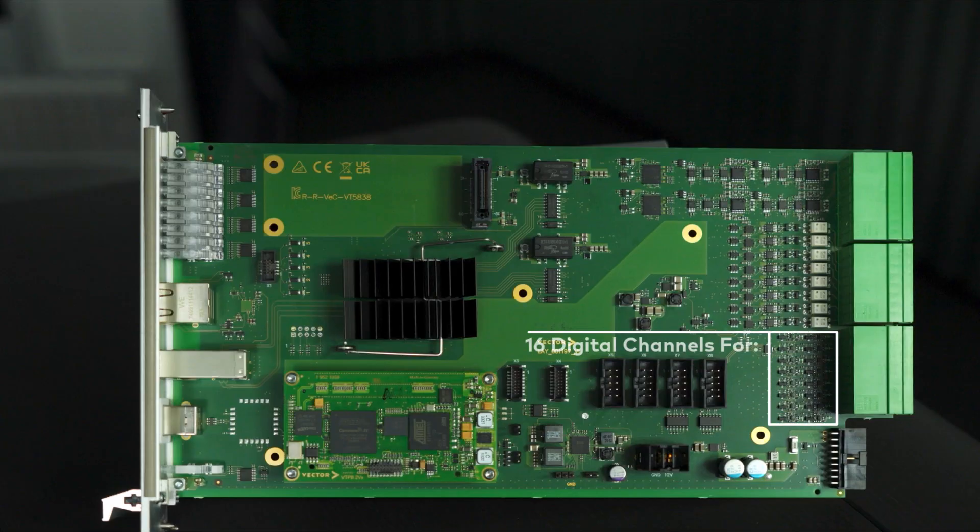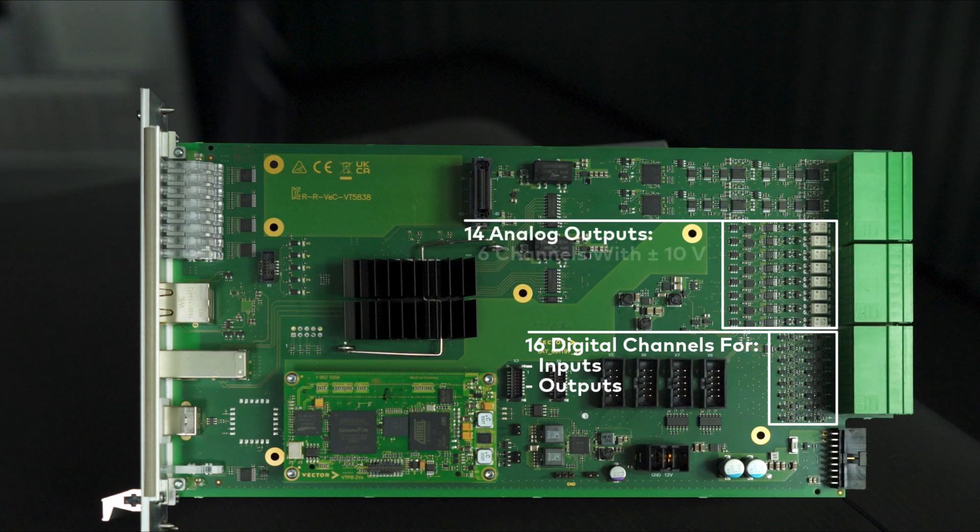The I/O channels are divided into 16 digital channels which can be either used as inputs or outputs, and 14 analog outputs — 6 channels with ±10 V and 8 channels with ±15 V output voltage.